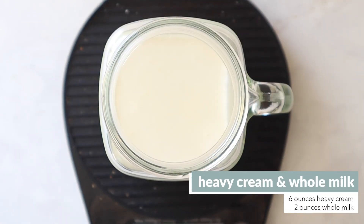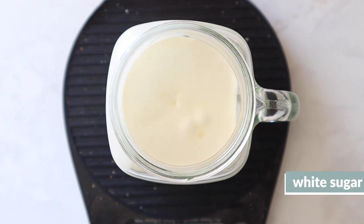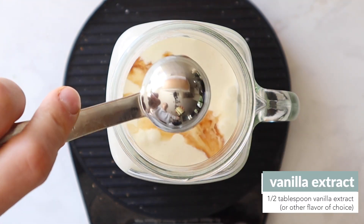First, make your base. Mostly heavy cream, a dash of whole milk, some white sugar, and vanilla extract — or you could do mint extract — and chocolate syrup. This is the place to customize.